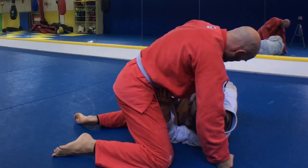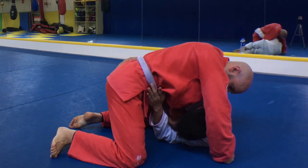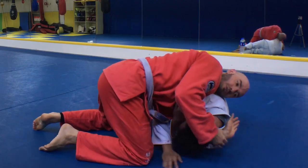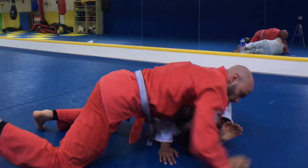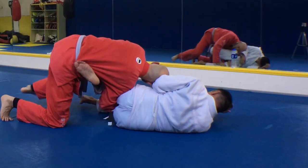So from this position, I'll give Linji a little bit of space — give him the illusion of control so that he can pummel his right arm through to get the underhook. I want him to have the underhook. So I will lace my arm underneath so that I can thread my arm under his neck, and then lock my arms up in the figure four to finish the darse choke.